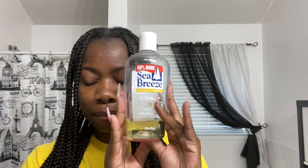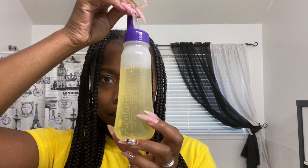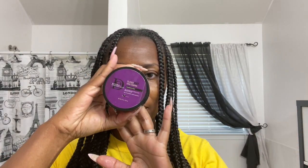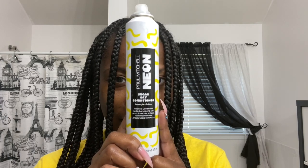I'm wearing Knotless Individual Braids and they've been in for about six weeks. Here I am showing you all the products I'm going to be using during my braids maintenance without water. I'll be putting links for the products below so you can look at them and possibly purchase them on Amazon. There's my special blend Nourishing Scalp and Hair Oil, some edge gel, and also a dry conditioner, which works wonders.